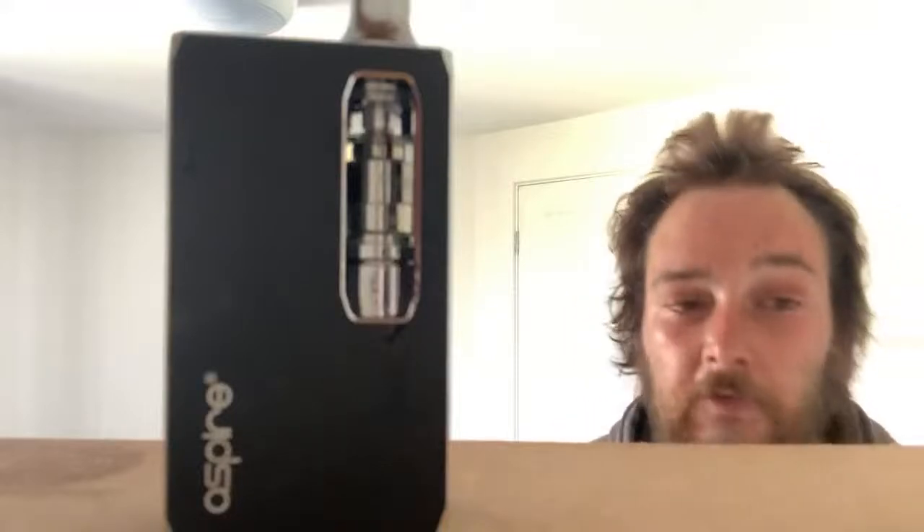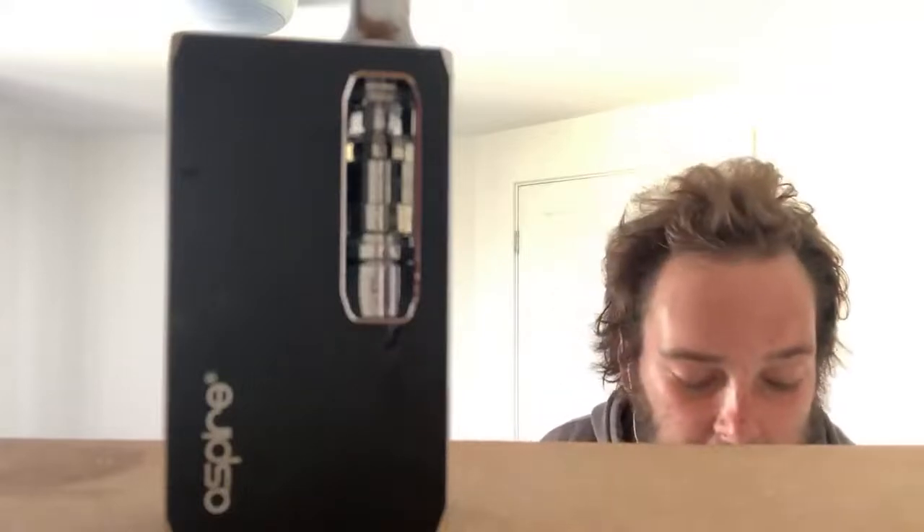Oh yeah, it comes with a charging lead. What baffles me is they didn't put a plug in with the charging lead — they're expecting everyone to have a USB device such as a laptop to charge it, but I haven't got a laptop. So I've been using the plug bit off my iPhone charger, or alternatively my first generation iPad charger. I think the model name is K1, not B1 as I may have been saying — sorry about that mistake.